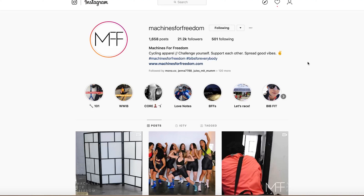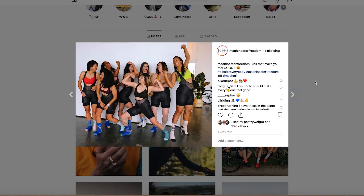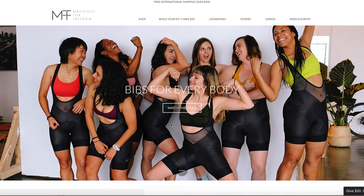Another thing that's been showing up recently in my feeds is Machines for Freedom. They're ratcheting up the visibility of their endurance bibs. I'm really digging the vibe they have going on here — super inclusive, lots of positivity. There needs to just be more of this all around. Watching the video, it definitely sounds as though bib shorts for women designed by women is probably a good thing.